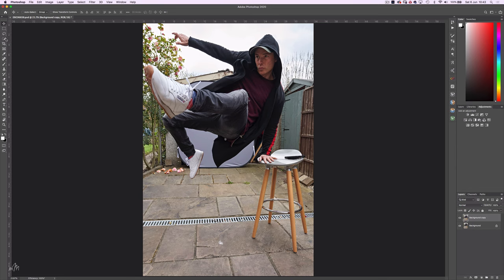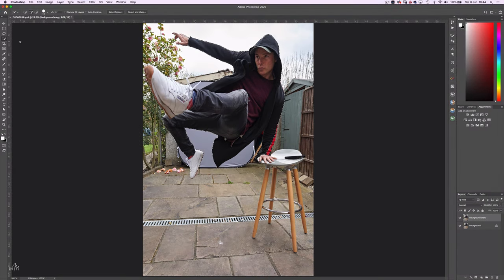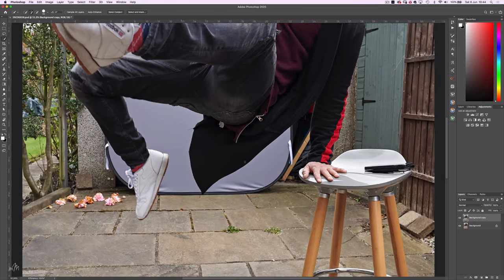Next up is creating a selection of the figure, so we'll use the Object Selection tool and draw a square around the body. Photoshop has made a fairly good job, but we'll just need to tidy things up a bit. Using the Quick Selection tool, you can hold the Alt key and swap between subtracting from the selection, or adding to the selection by releasing the Alt key.